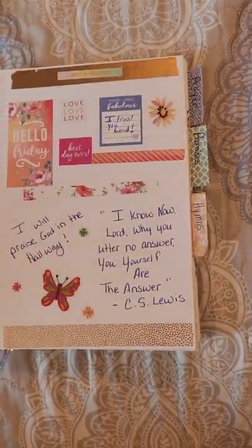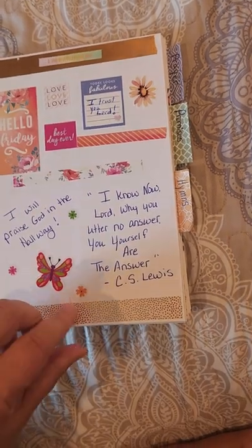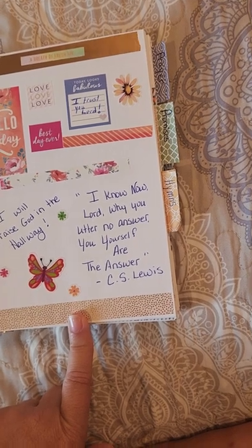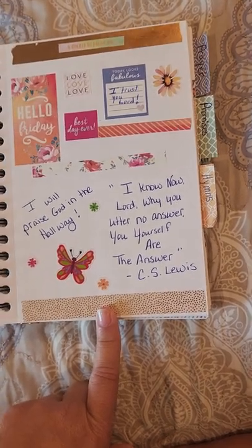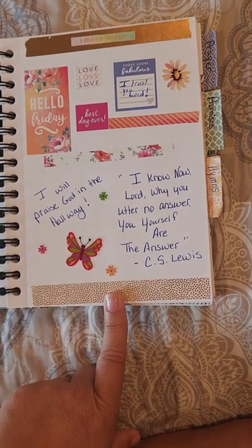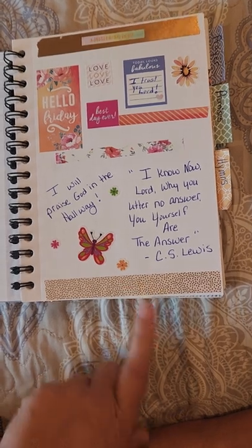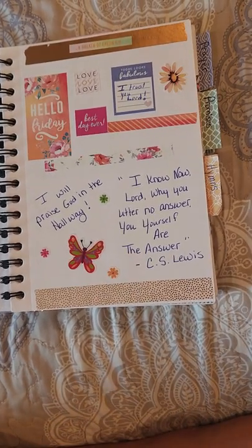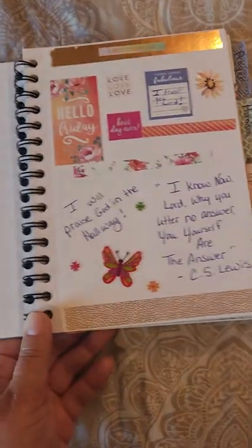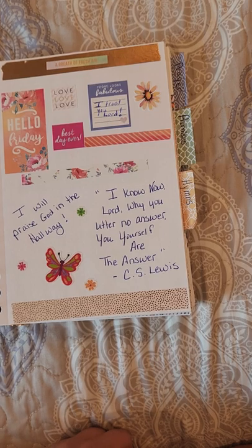In the praise part, I've got sections of praises that I found. Sometimes they're scriptures, sometimes they're just quotes by different ones that are just talking about how good God is and how you can trust Him — and how you can encourage yourself in the morning before you start your devotions, knowing that God is with you and can help you.